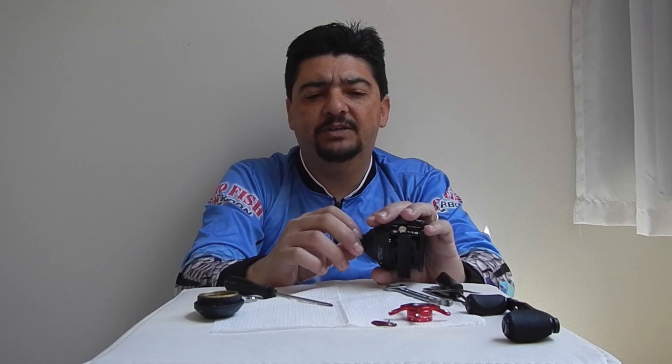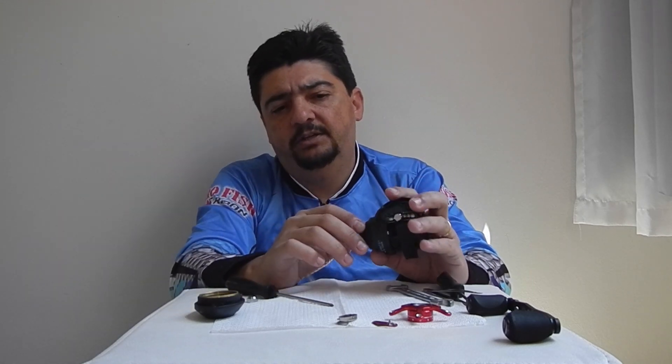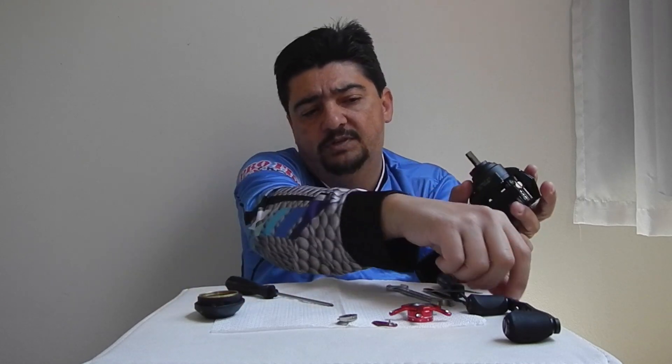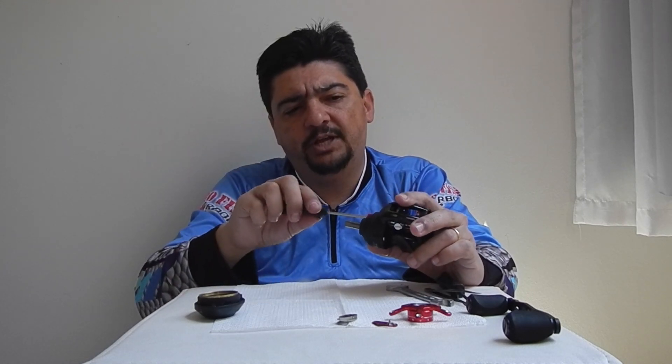Para depois ficar mais fácil de montar. Eu faço isso porque às vezes você aí em casa vai estar querendo desmontar a sua carretilha. Então a gente vai desmontando, colocando numa ordem — depois para montar, segue a ordem inversa, então não tem erro. É claro que eu já tenho uma experiência, mas para quem não sabe, o ideal é fazer isso. Uma outra dica também é ir fotografando passo a passo — é muito simples, pega o celular e fotografa. Para montar não tem erro.